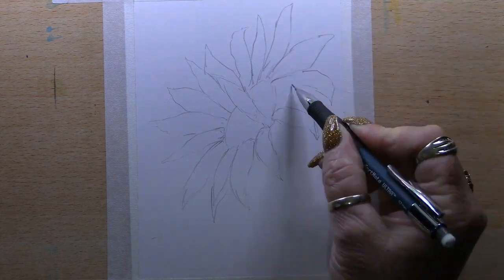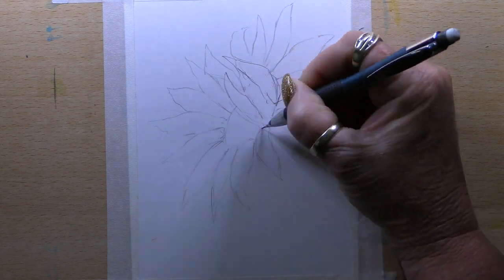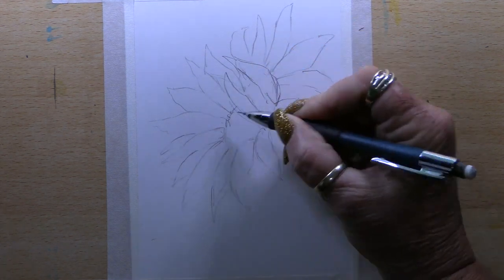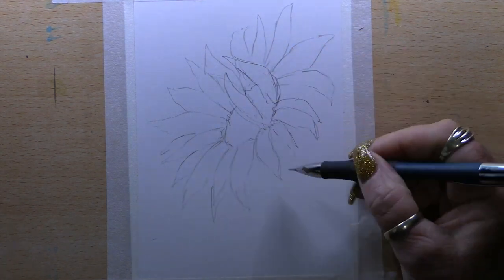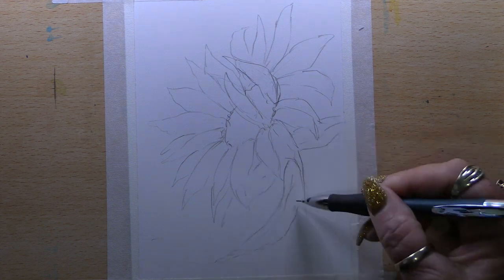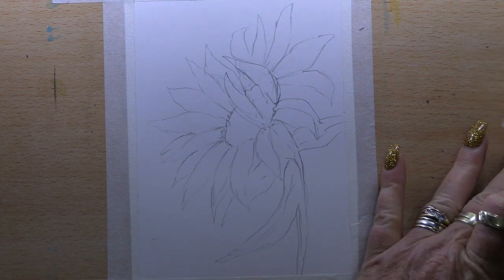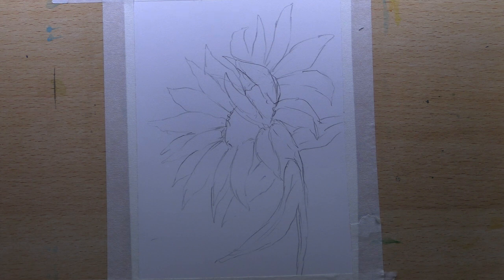I make sure that the petals are all going in slightly different directions so they follow the directions around the flower, but I also have some bent, some facing upwards, and some tilted downwards just to keep the picture interesting. Then I add the centre, go down and add the stem, and a few of the leaves along the stem — I take them off the side of the picture as well so it looks a little bit more interesting.